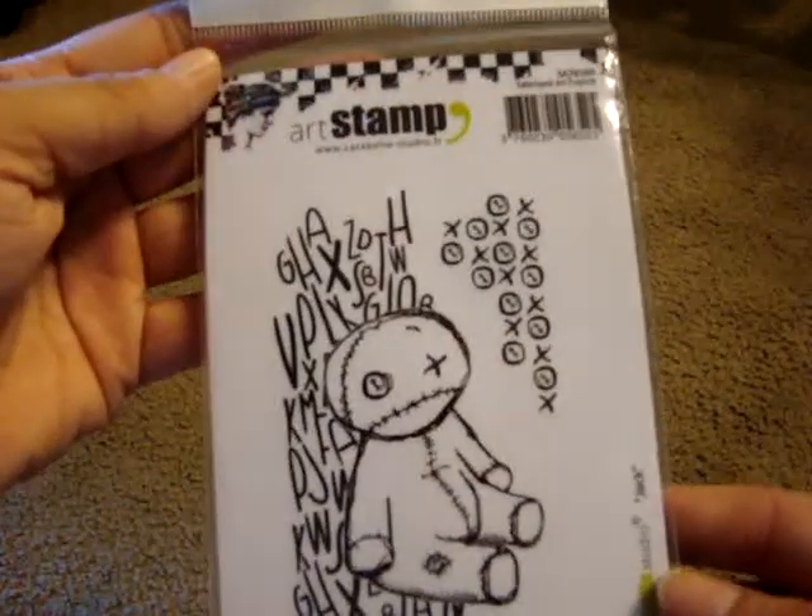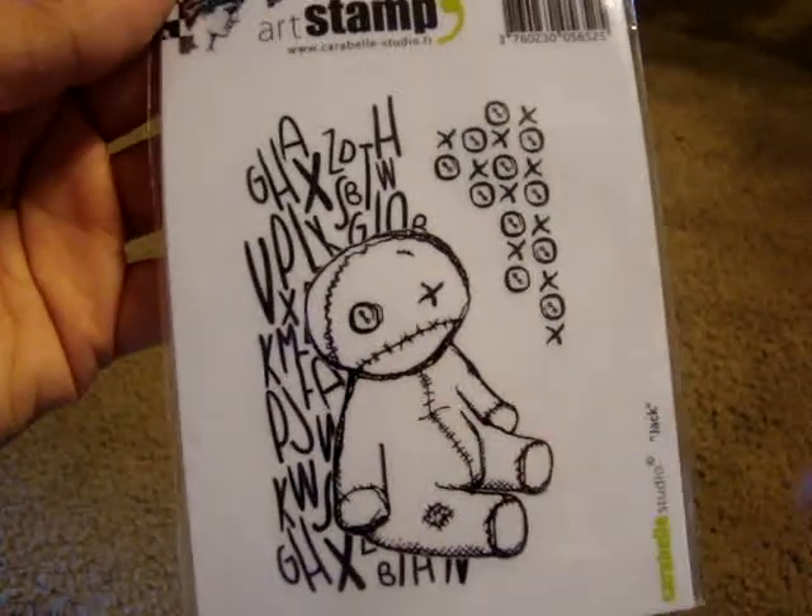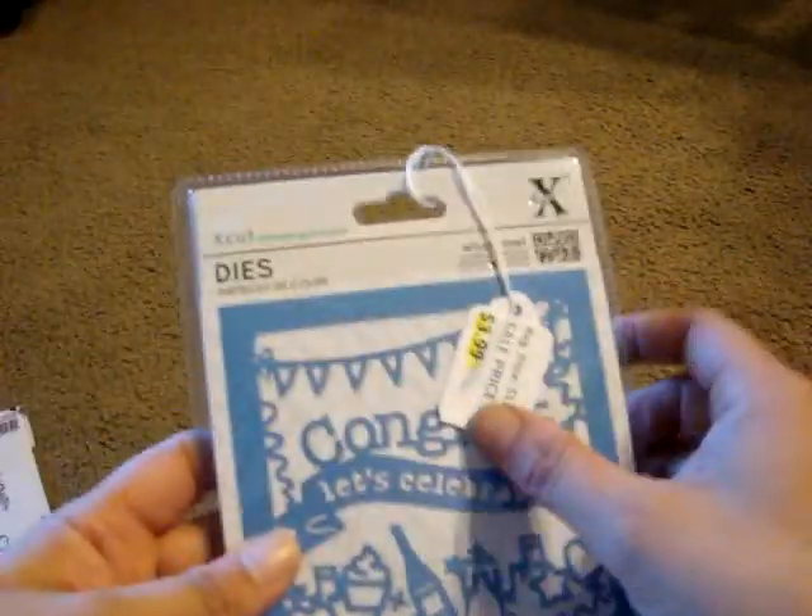Everything in the store that was not part of the sale was about 25% off. I did pick up this art stamp — I thought he was cute. I'm not sure what he is exactly, but he was $10.99, and that's the size of him, so it was 25% off.